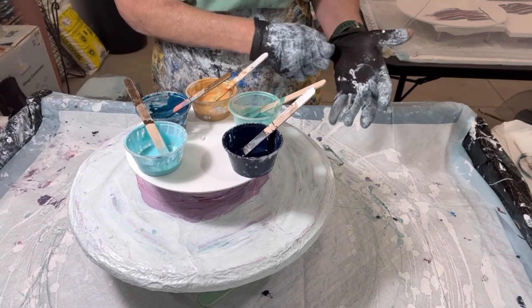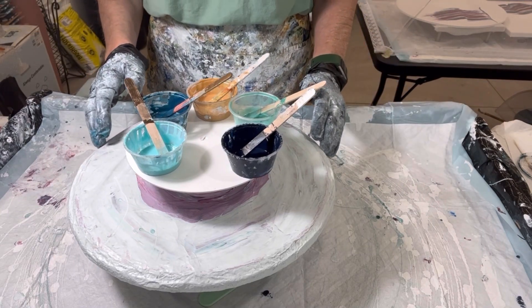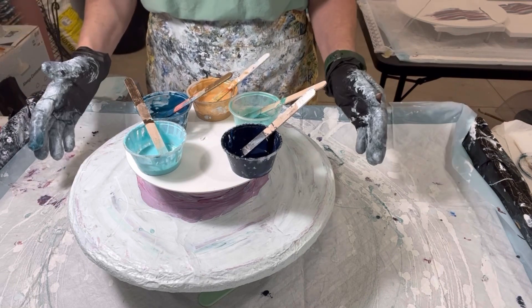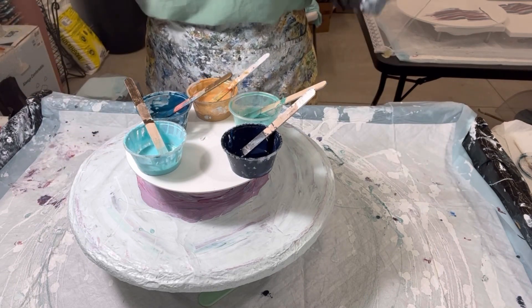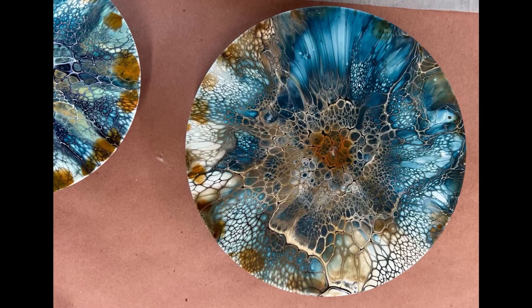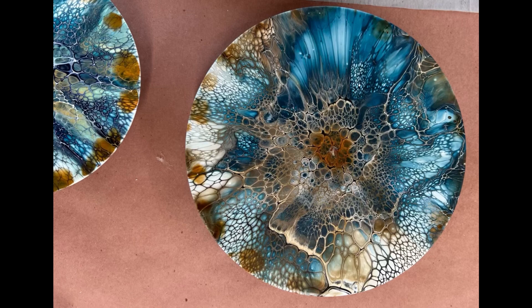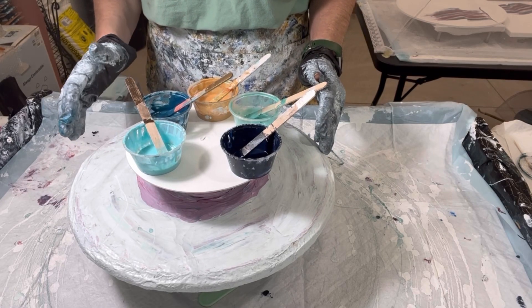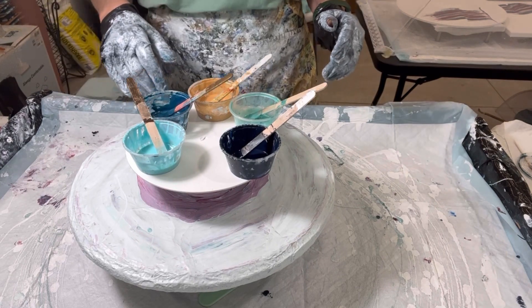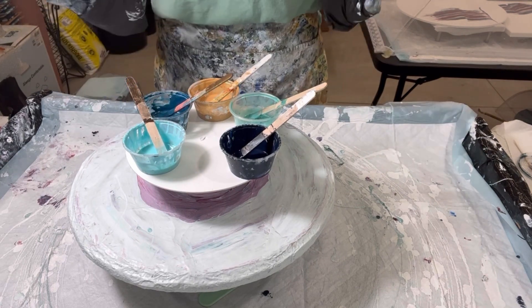It's a different metal than I had been using, so I didn't prime it, and the pour I did on it, which came out great, rusted — it started to rust. I actually poured two, and this is how they turned out with the rust developing on the edges and in the middle. So I had to prime it, and I primed both sides — I'll show you in a second. Let it dry, and so I'm going to do this again.